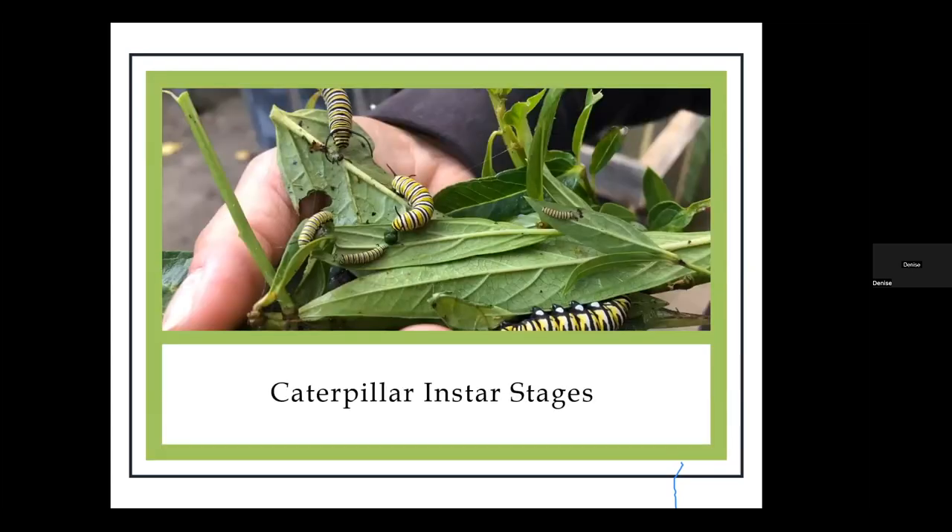There are five stages the caterpillar goes through. Each stage is called an instar — that's the caterpillar developing. With each stage you can see small all the way up to big at the bottom; that's a fifth instar caterpillar. With every stage they'll hold really still, then wiggle out of their skin, and they actually eat their skin — then they're bigger and brighter and really cool looking.